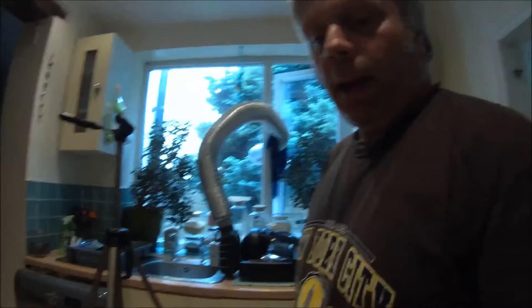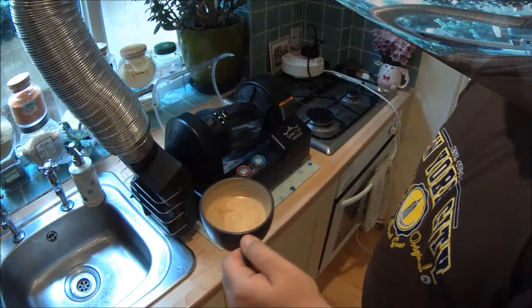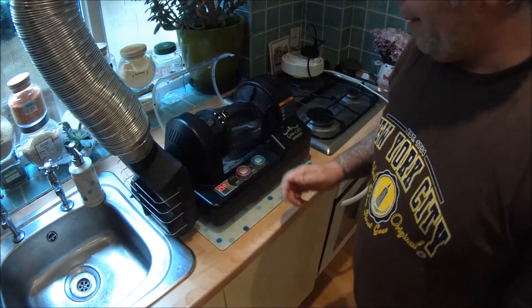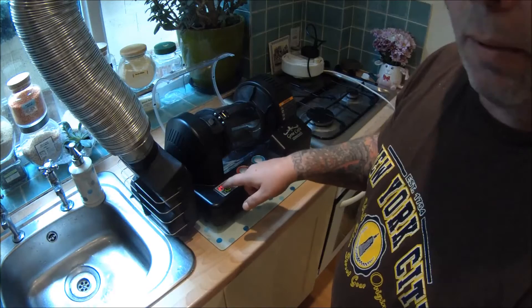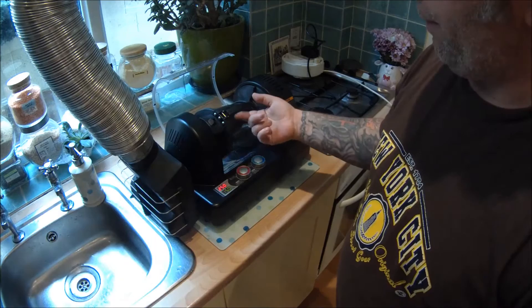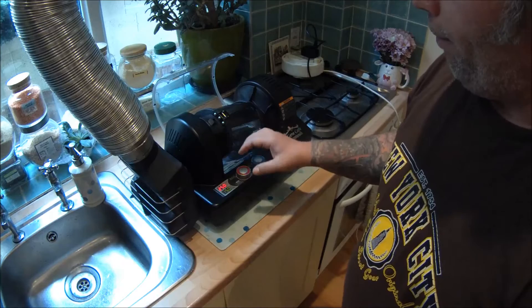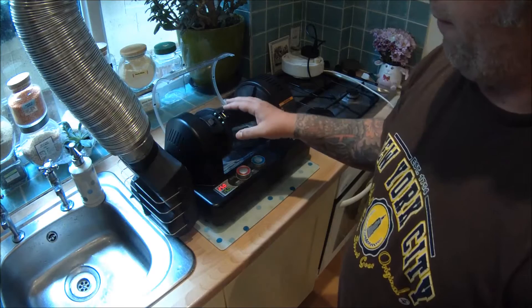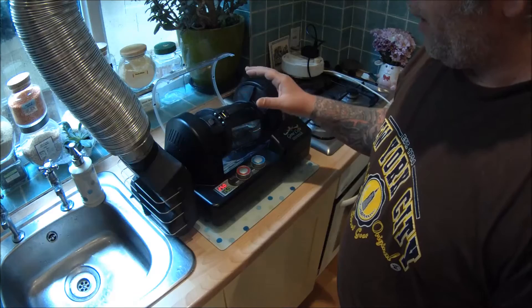One of the tips I always start off with is to preheat the machine. For one, it sanitizes your roasting drum, and two, if you're doing different types of beans all the time and you're trying to keep a record of how long you roasted them for, it makes a lot of difference whether you start the machine from cold or preheat it.